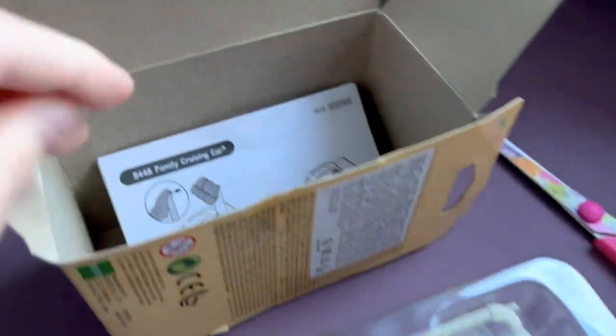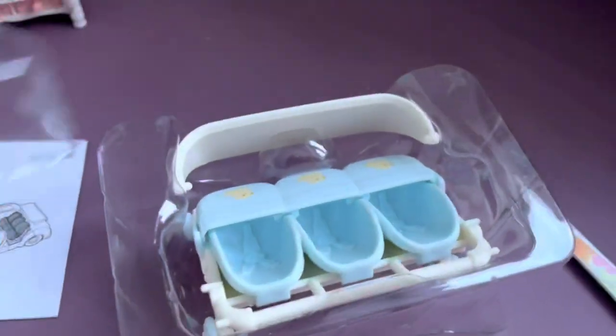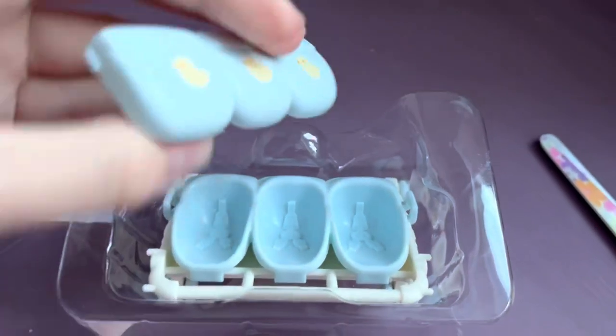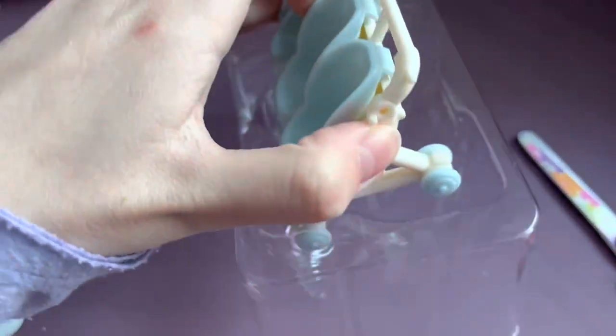Here's the stroller frame and what's probably the instruction sheet. The visor, three covers, and finally the stroller itself.